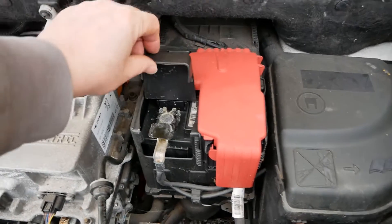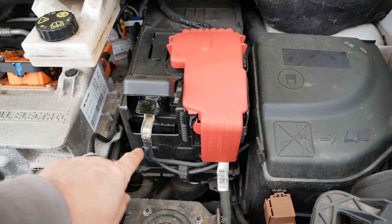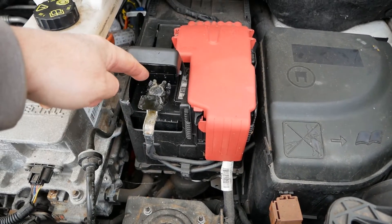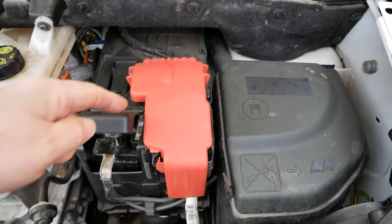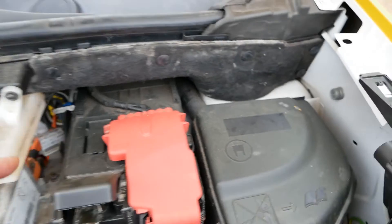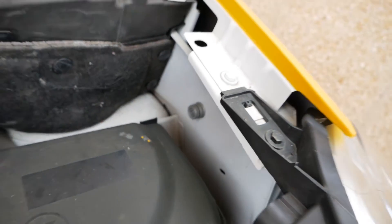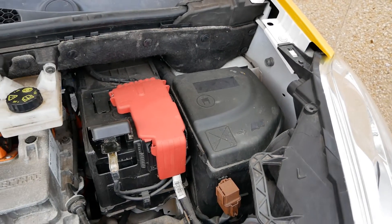If you don't know on these, this end is all the positive terminal — even though that's a black wire, that's actually the positive. The negative terminal on these is actually at the back of the battery which you can't access, that's why they give you a stud on the wing if you need to jump start or charge the battery.